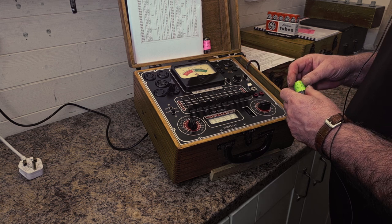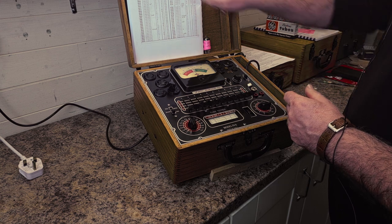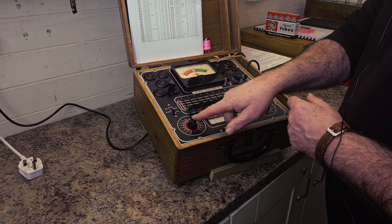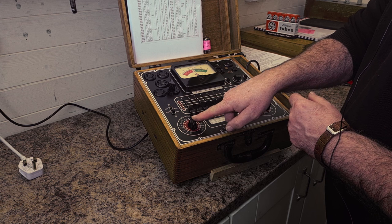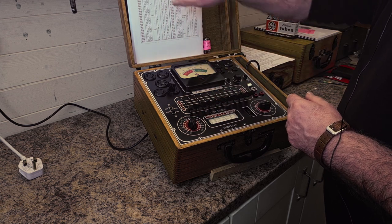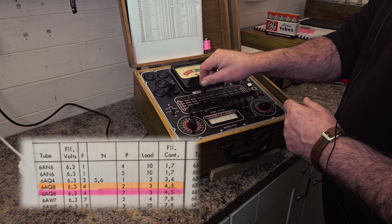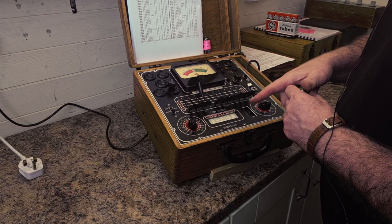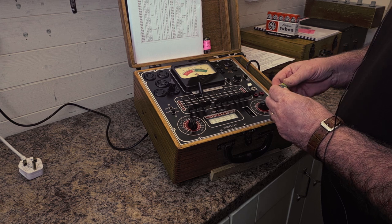We're going to do a shorts test first, getting the settings from the TV-11 supplement chart. It's 6.3 filament volts and the F lever is number four, so number four goes into the F position. That's the only lever we're going to set for this shorts test.